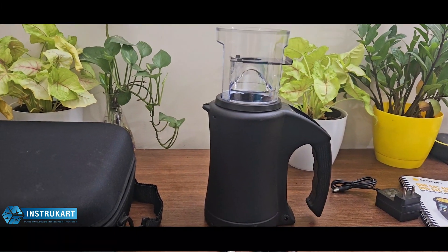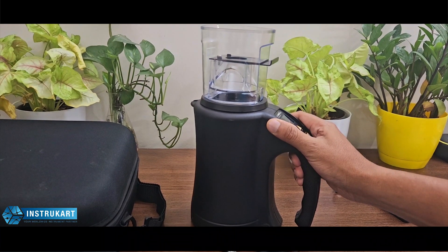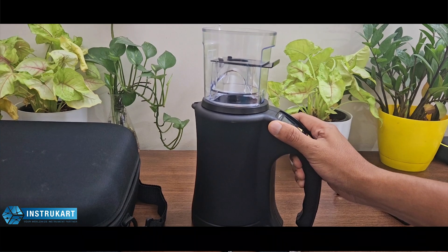For more information on this grain moisture meter, you can always refer to instrukart.com and talk to our experts. Thanks for watching.